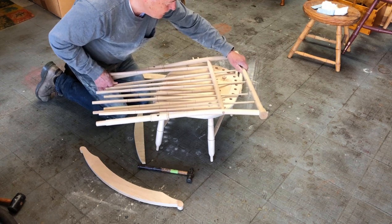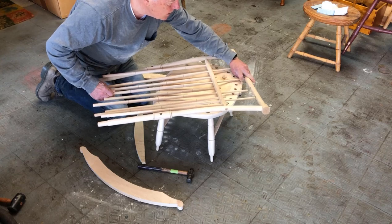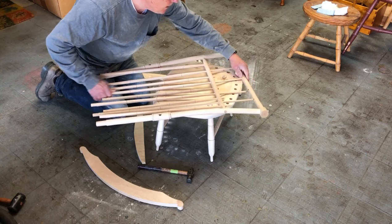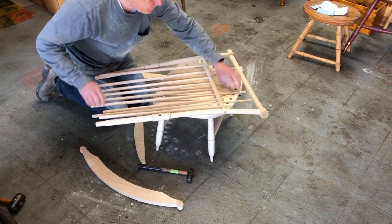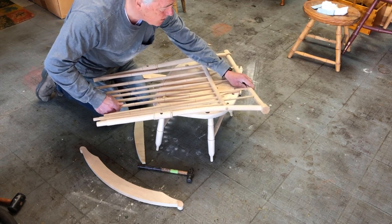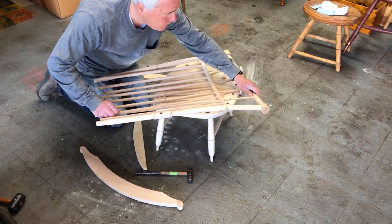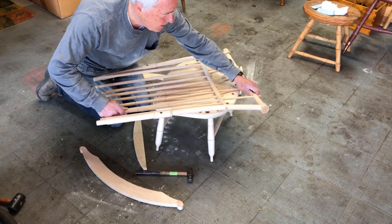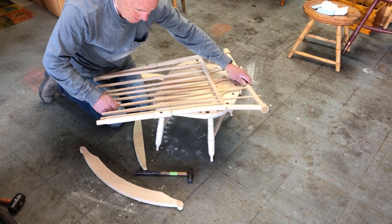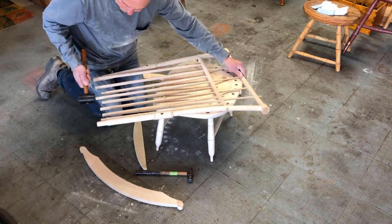These have to bend to go in, and I may have to pound them a little bit to get them to go in there. I did not steam bend these because they do naturally bend a little bit.